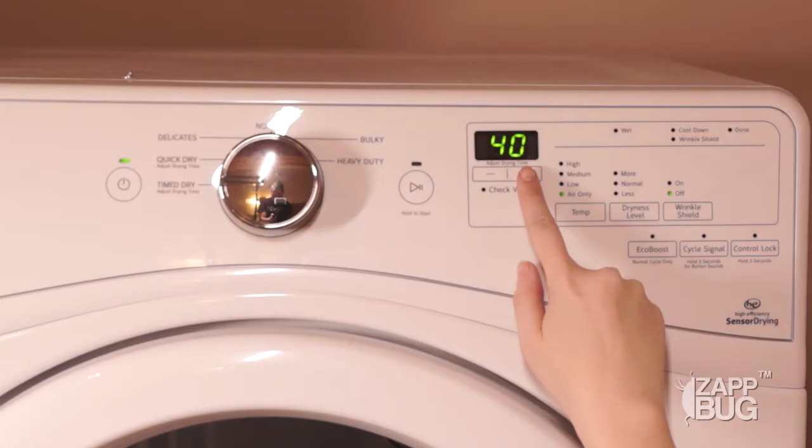Once your items have been placed inside, make sure to close up the bag and dispose of it right away. If possible, take the trash out right away as well.